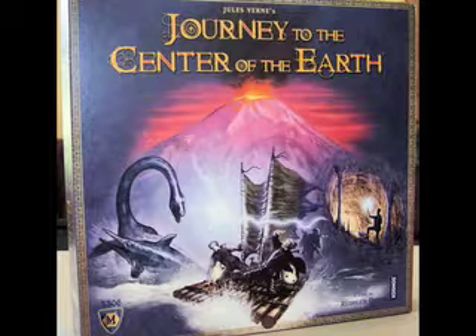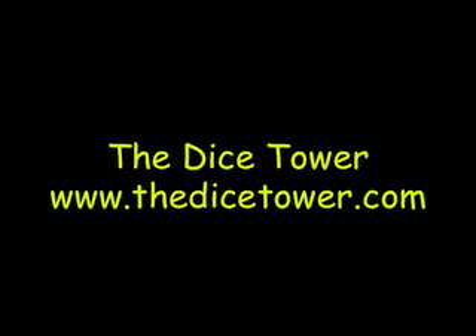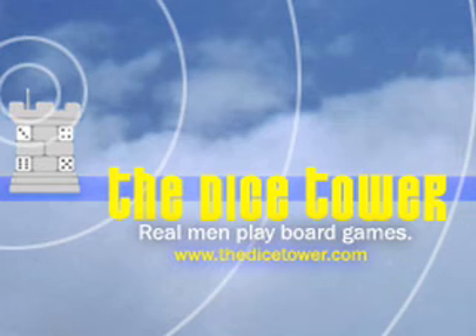Did you think it was exciting? Yes! Well, there you go — the volcano part was exciting. But even losing treasure in every space, I just didn't find that you lost enough that it really mattered. So I'm going to give this one a thumbs down, while Melody gives it a thumbs up. Journey to the Center of the Earth from Mayfair Games — maybe it's up your alley, but it's a little too peaceful for me. For more written, audio, and video reviews, as well as the number one board game podcast, check out www.thedicetower.com.